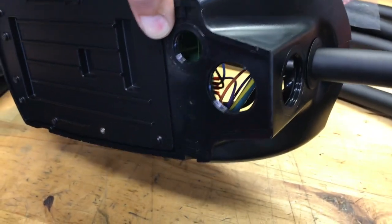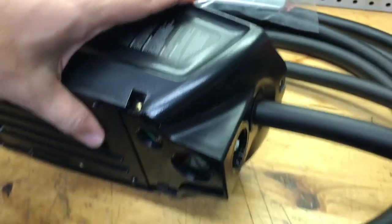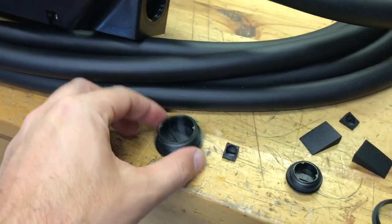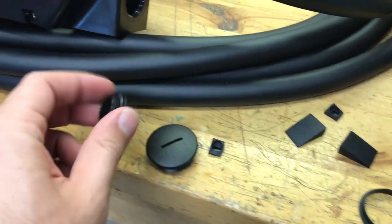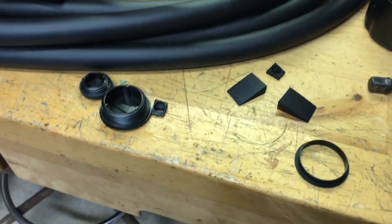You'll notice there's a pair of openings here for conduit, and this is the signal opening. Cover the unused ones with the two included plugs — they have a little rubber gasket included. This gasket is for rear entry conduit.